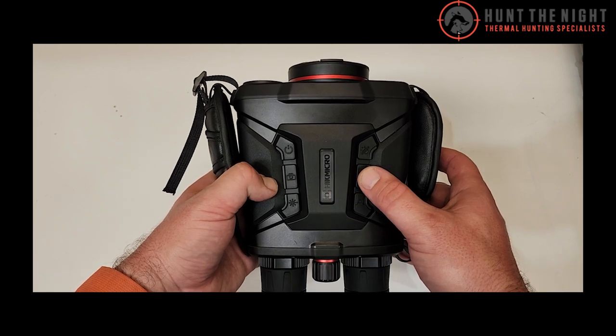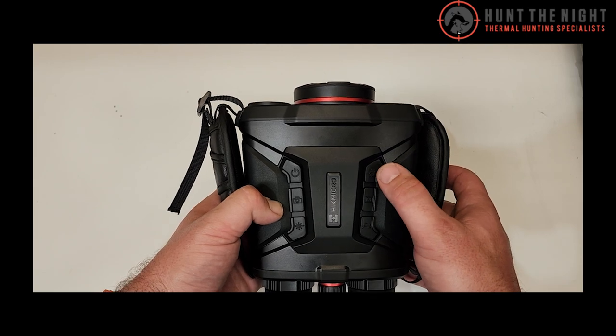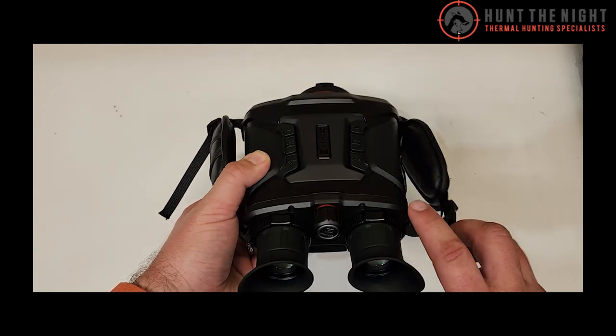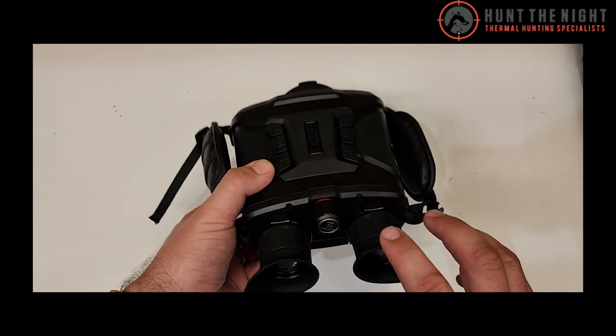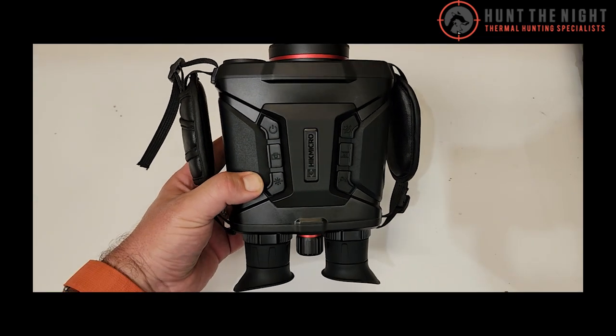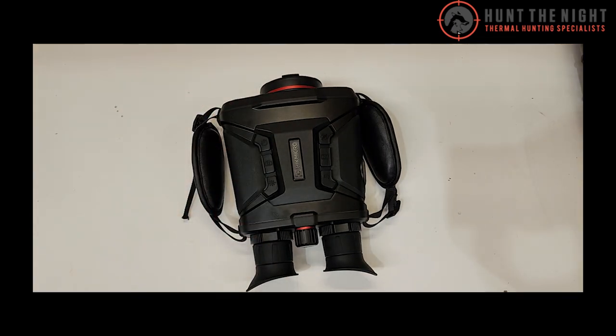This is the menu button when you long press it, or short press it to cycle between different colour palettes. These are the different night time modes with illumination. There's also a sensor — like the TS650s — so when you take these away from your eye, the screen shuts off. These are absolutely fantastic. They feature the new HIC micro 20mm Kelvin sensor, and they are super sensitive. We'll get some footage up over the next couple of weeks as we really start putting it through the paces.